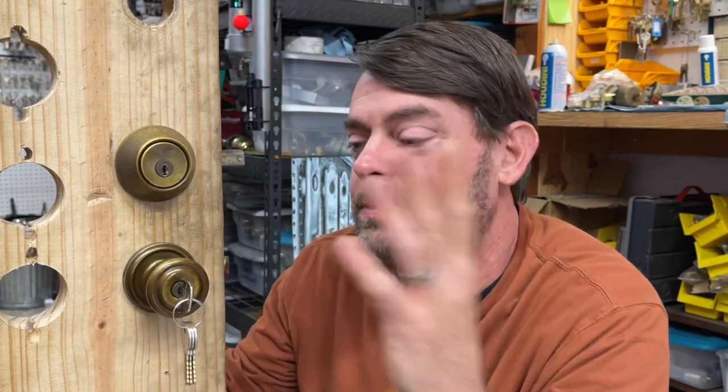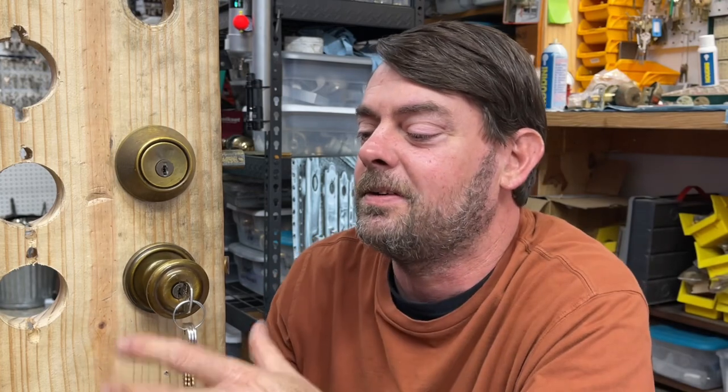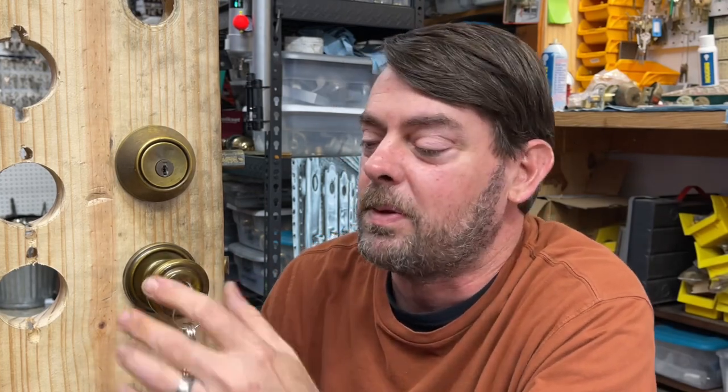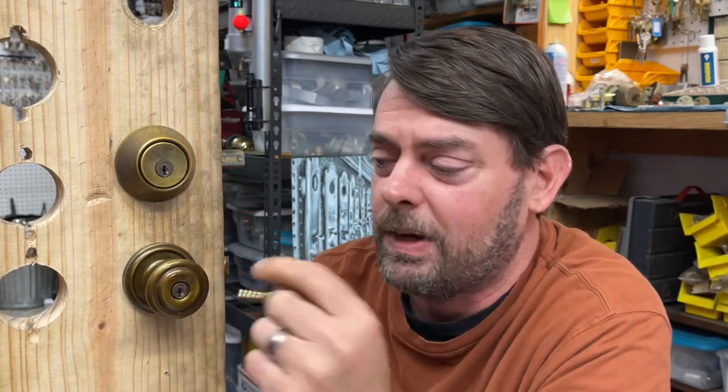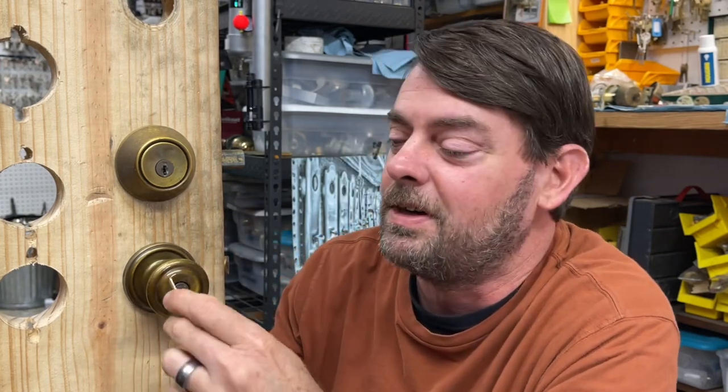National was around and they kind of faded out of existence in the 80s era — around '80 to '85. So, as with the Westlock, unless you just have somebody insistent on rekeying their existing locks, since a lot of people have Kwikset or Schlage in their house, almost always when you come up on these they haven't been used in a while, so they may be corroded or broken.